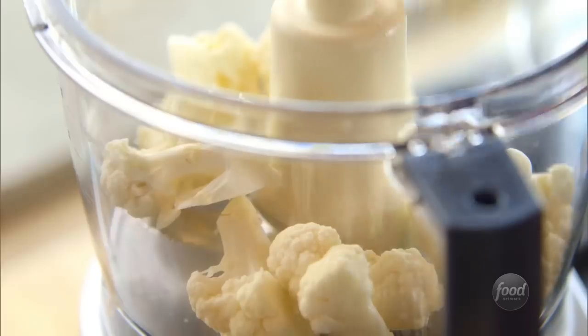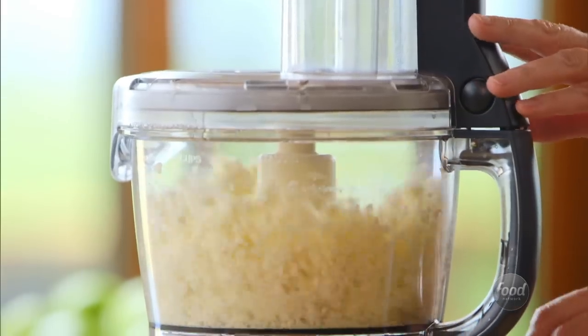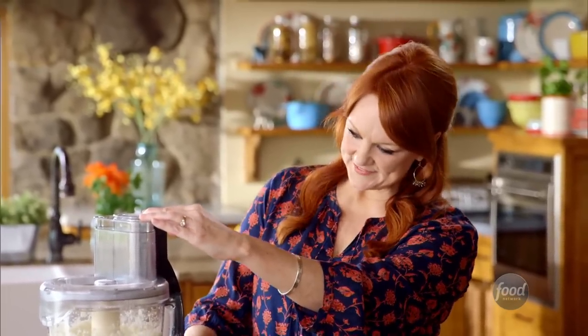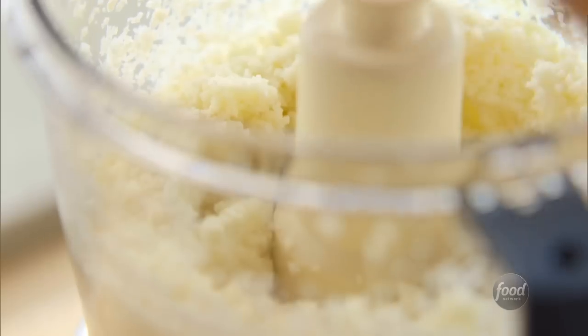I've got half a head of cauliflower, and I just cut it into chunks. I'll throw it into the food processor and let it grind it up. I'm going to pulse it until it's really fine. My food blogging friend told me to keep going until it looks like snow — and yeah, looks like snow all right.